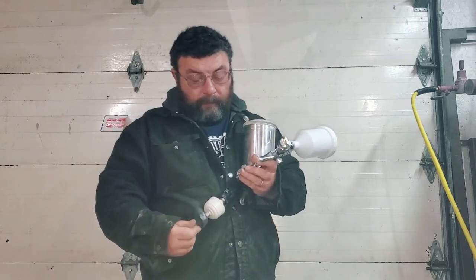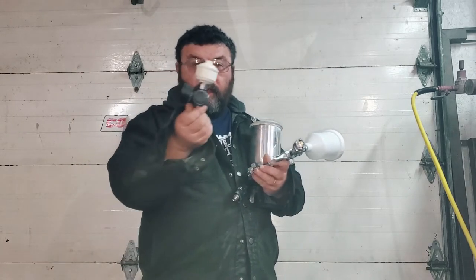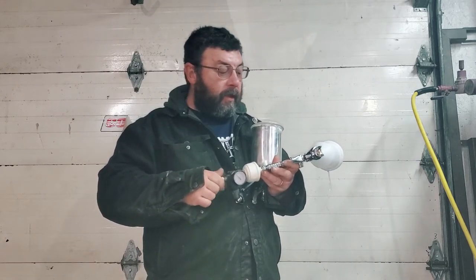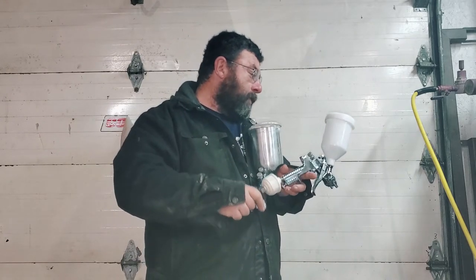One thing it doesn't come with is a gauge, and there are quite a few cheaper guns and filters you can get that come with a gauge.